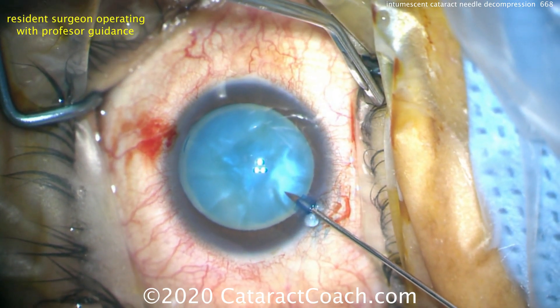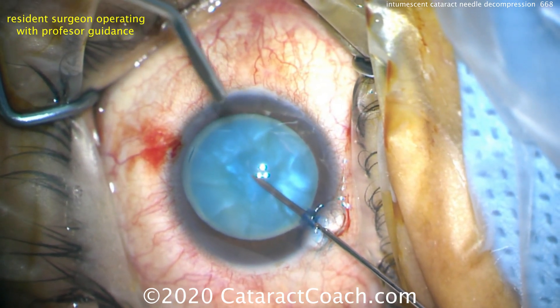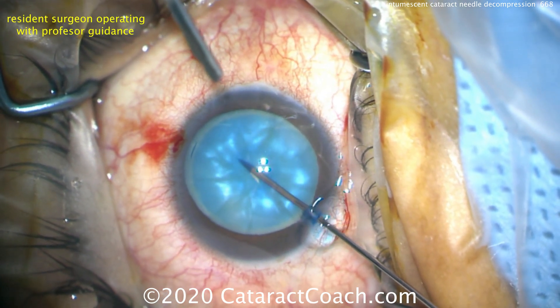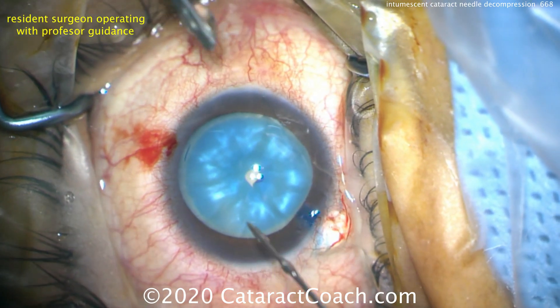Now we're going to show you the same technique of needle decompression done by a resident surgeon — a surgeon in training with about a hundred cataracts of experience. The needle goes in beveled down, puncturing the lens capsule, and then actively aspirating, pulling fluid from within the capsule bag.